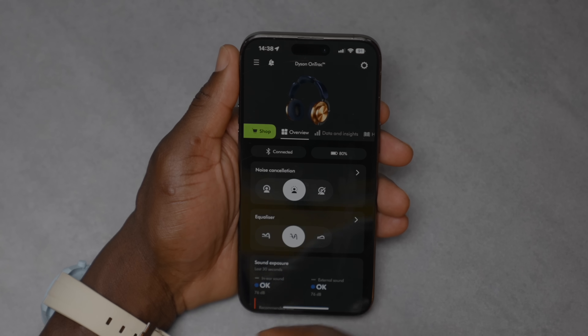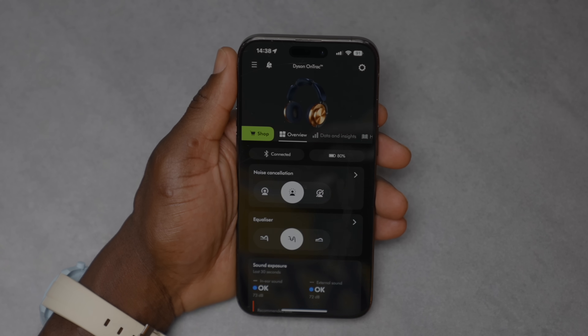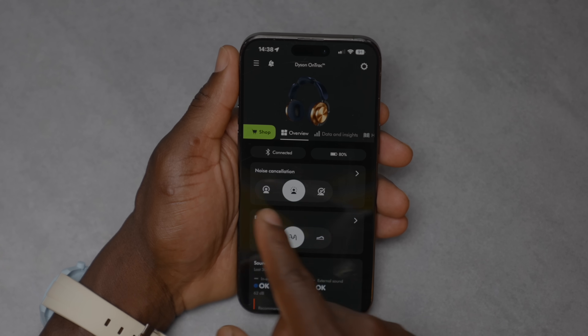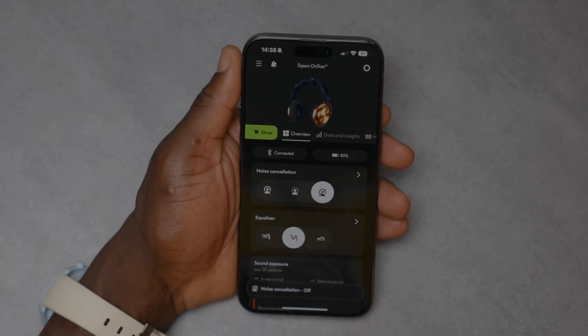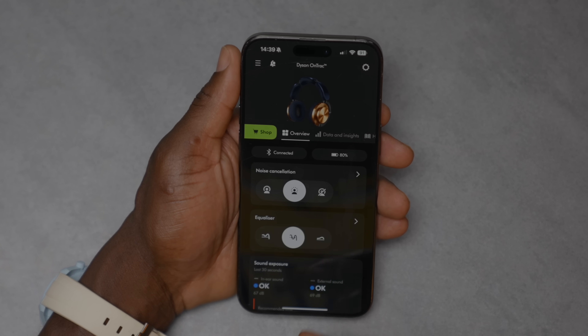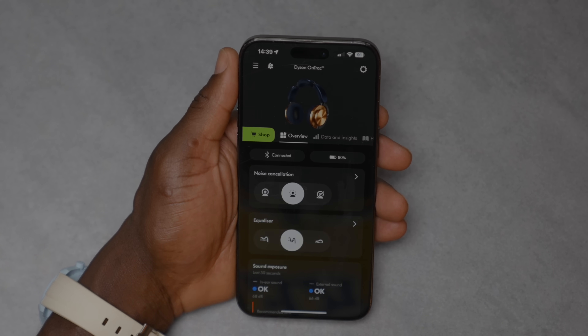Inside the app it shows the headphones are connected, displays battery levels, and has wear detection — if you're not wearing them, it flags that. You have three noise cancellation levels: noise cancellation, transparency mode, and neutral. In transparency mode you can hear what's going on around you. One thing I can't figure out yet is how to turn off the sound feedback, because it's quite loud and jarring — especially when it fires between songs.